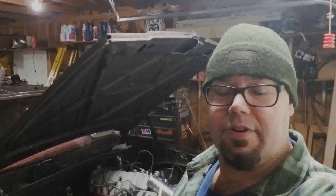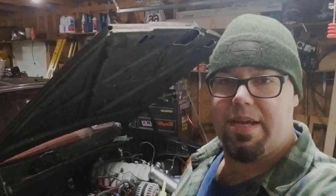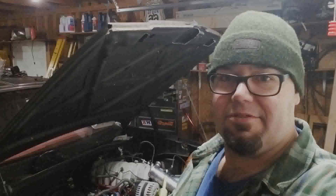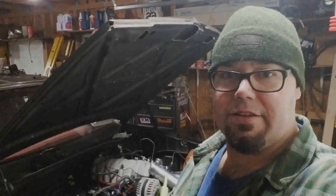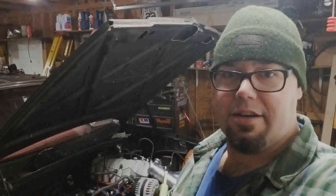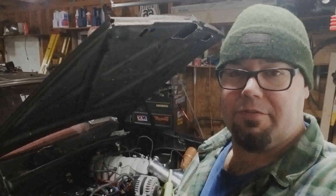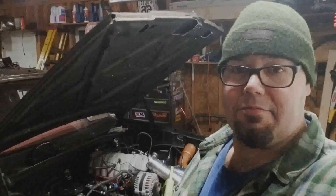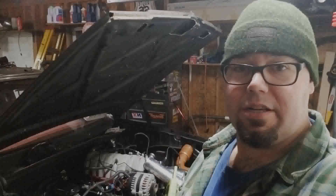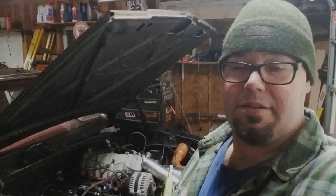Thank you very much for looking at this. I hope it's clear to some people how to make that work. It's real simple little things — it's not anything I figured out on my own. It's something I figured out from other YouTube videos and posts on the internet, and tried out on my own. So far these $40 Amazon wastegates have been working pretty good — and they are definitely not 15 pound springs. Definitely not.